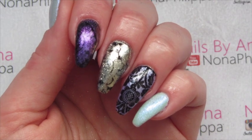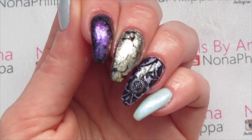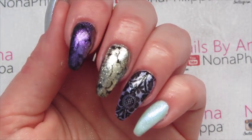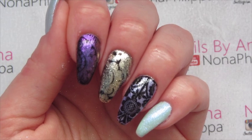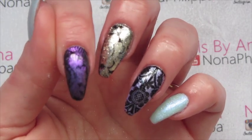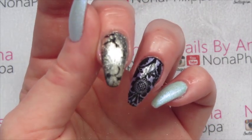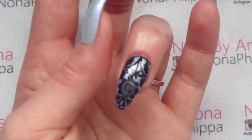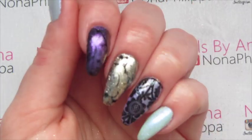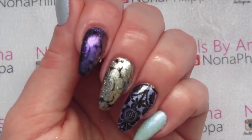Hi guys and welcome to today's video. This is something I always get asked about on the Magpie Facebook group — stamping with Magpie dust. I thought I'd do a tutorial showing you three different methods. On my index finger we've got stamping with the dust alone, on my middle finger stamping with gel polish and adding the dust, and on my ring finger using the dust as a base and stamping with normal stamping polish on top. Three completely different methods and completely different looks, so stay tuned.